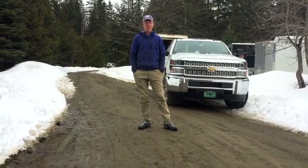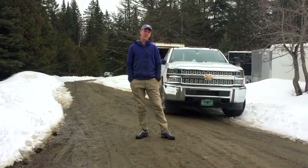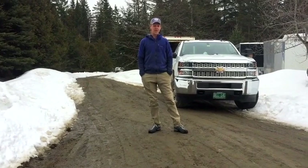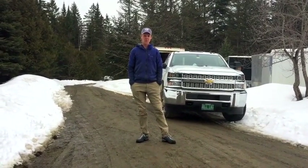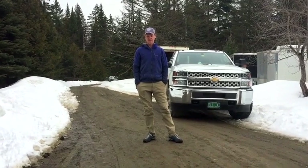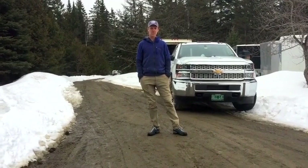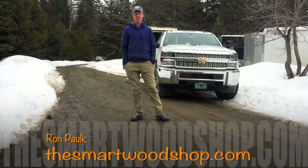Hi, my name is David and my company is 3Tree Home Performance. We are an energy efficiency contractor doing a wide range of projects for high performance and super insulated homes — everything from new construction, renovations, ventilation systems, and insulation of all kinds. This is the Smart Woodshop and today we're going to get a tour from David Powers, owner of 3Tree Home Performance.